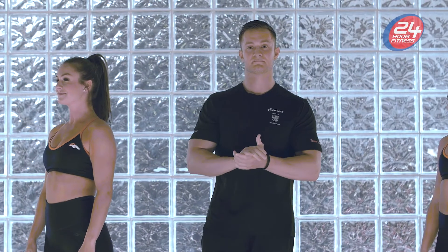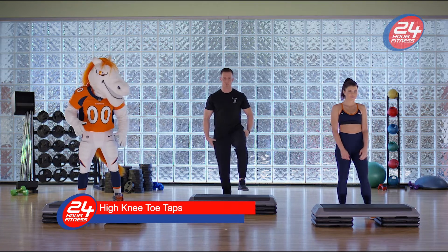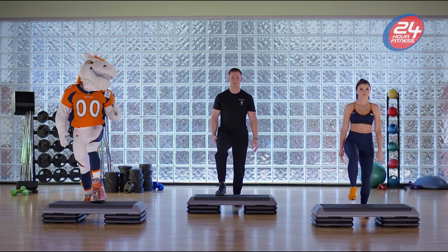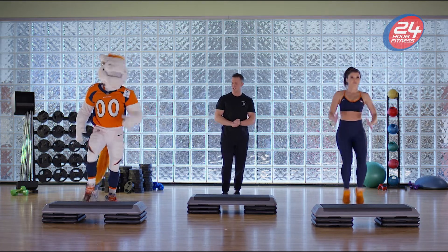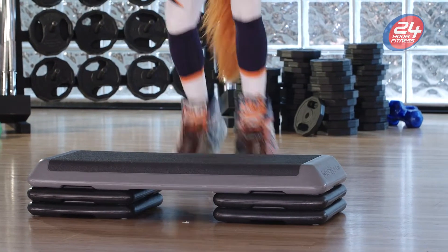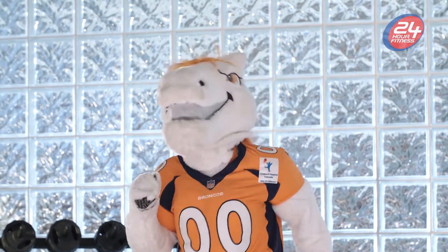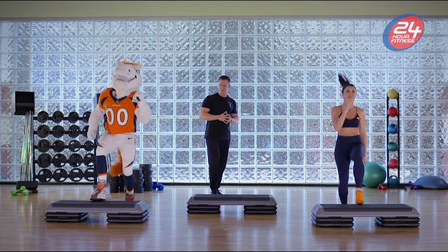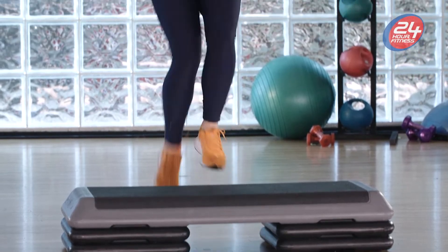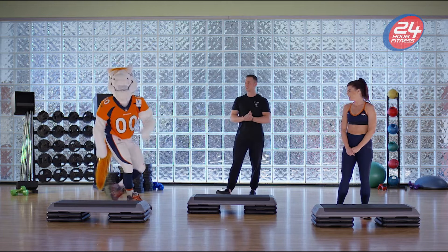Alright guys, next we're gonna do high knee toe taps. The focus here is bringing the knee up, tap the toe, then alternate throughout. Let's go, get it moving! Make sure we're keeping that chest up and keeping the core engaged throughout the entire workout. Good job! And rest — good work guys.